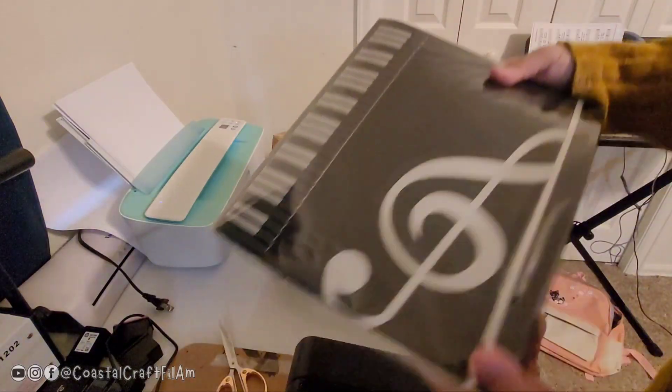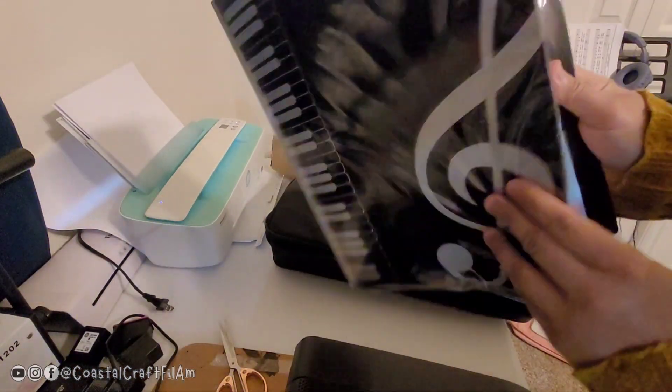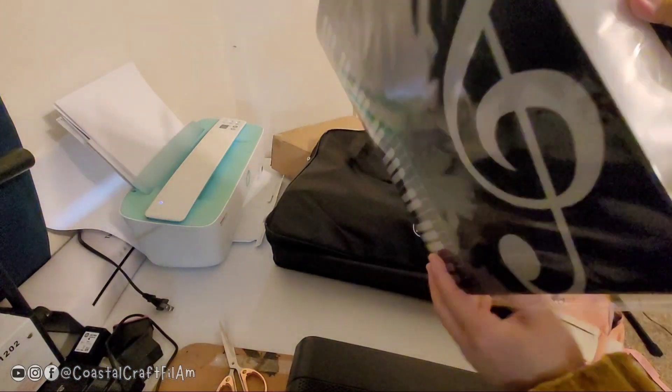First, it comes with this freebie — it's really cool. It's a music note clip where you can pick up your music sheets.